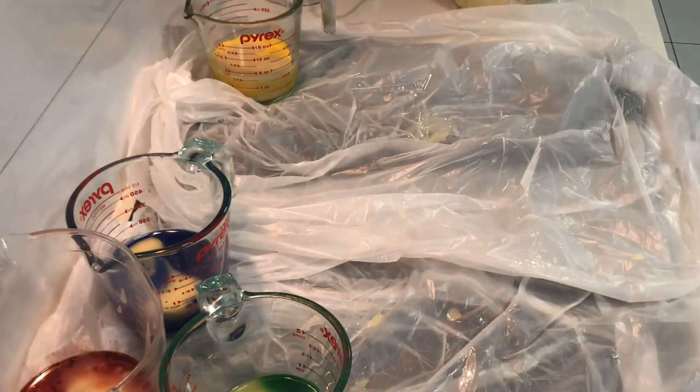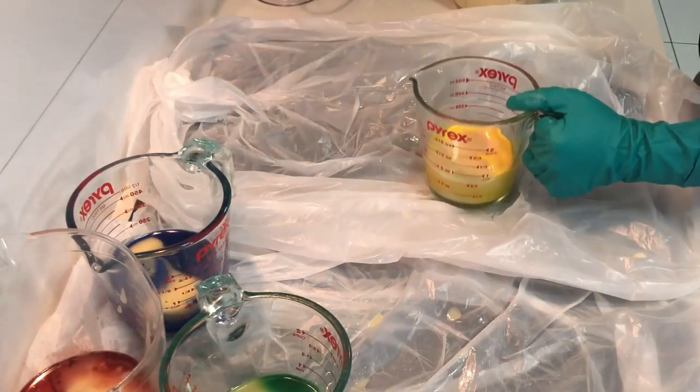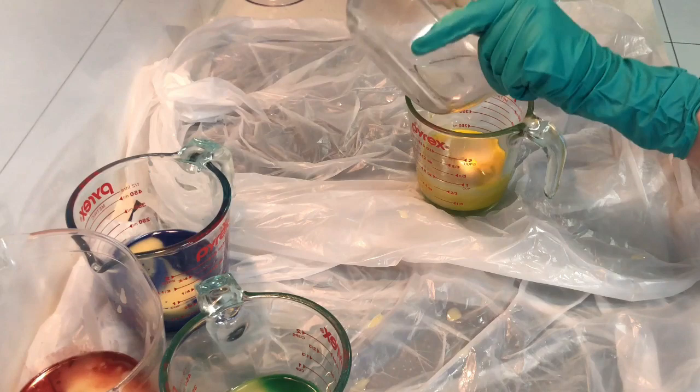You will see all my mess. You'll see lots of mess and you'll see my errors and failures - you'll see everything when I'm soaping because I am not that good at editing.